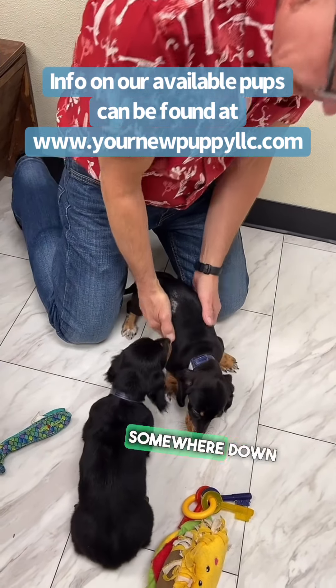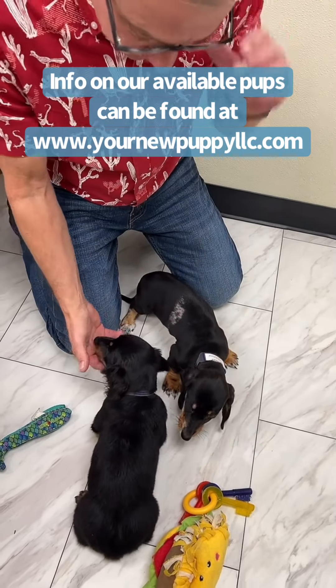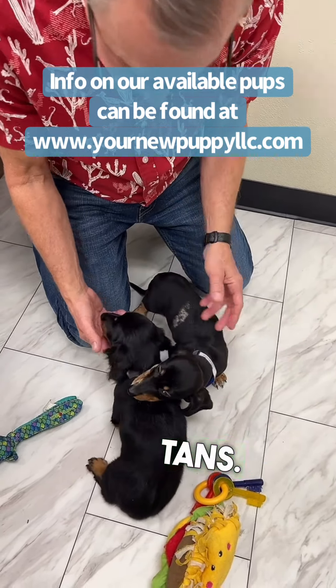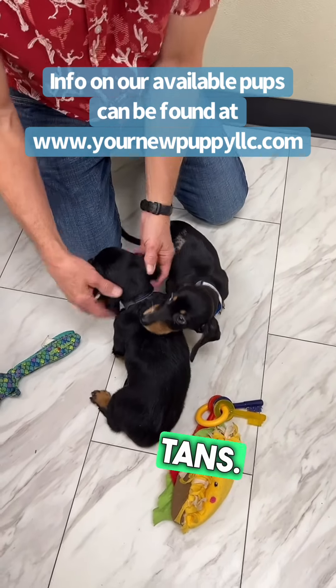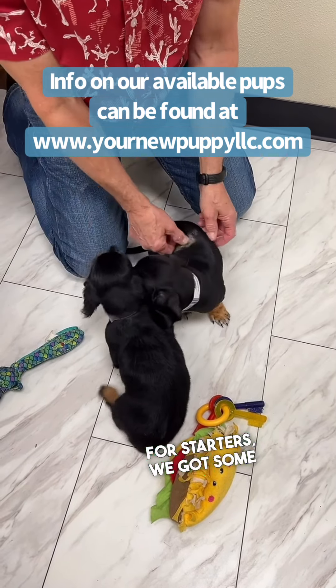So obviously mom or dad, somewhere down in their genetics — and that's kind of the cool thing about genetics sometimes. Even though mom and dad are both short hair black and tans, we've got one here that's got some long hairs going, and we've got some dapple going here too.